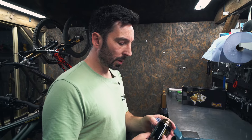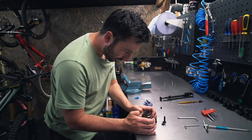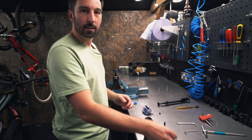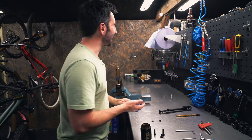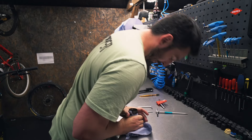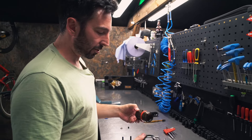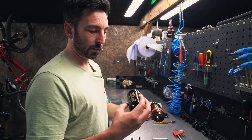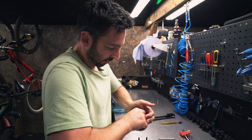I'll get this extra volume can off - I used to be able to do this with my fingernails, let's see if I can still do it. Yes, still got it. I think it's probably just an air can - there's nothing too special going on, it's just an extra volume air can. And by the looks of things you can actually tune it, because there are more volume spacers in there. So you can tune the volume of this extra can. That's all pretty standard stuff for Fox.